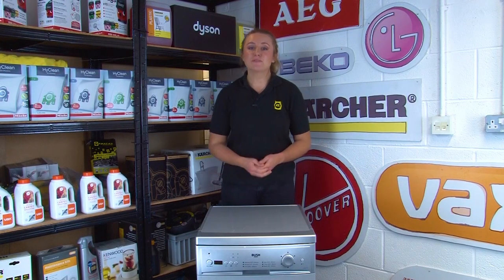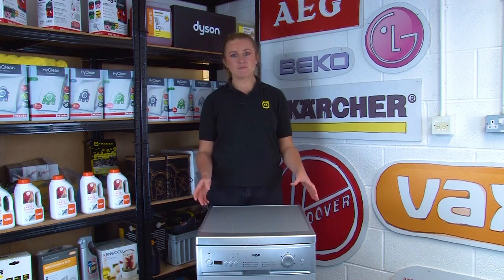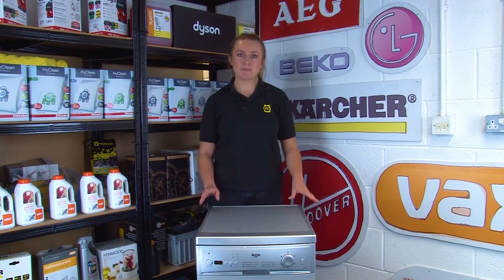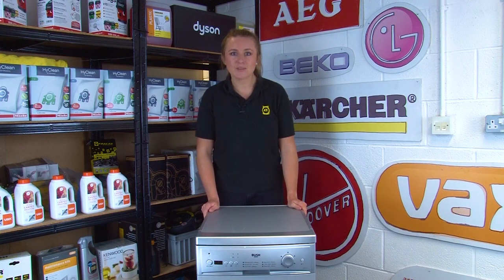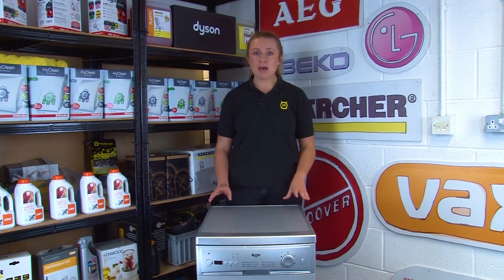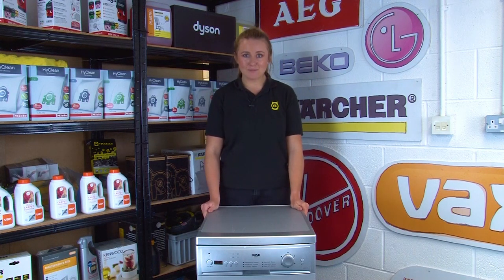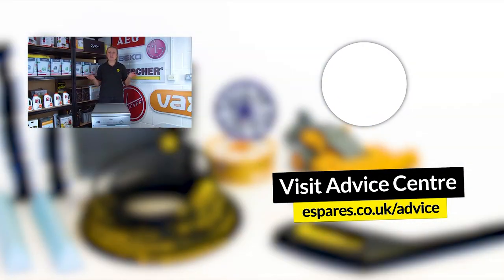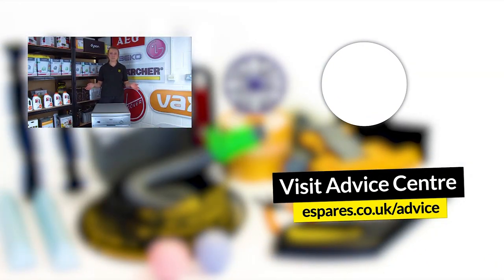We hope this video has helped you find the model number and the other important information you need on your dishwasher. Be sure to take note of these should you ever need replacement spare parts for your machine. We'll link down below where on our website you can find all the accessories and spare parts you need to fix your dishwasher yourself. And as promised, here are our appliance safety tip videos so you can keep your dishwasher and your other home appliances safe too.